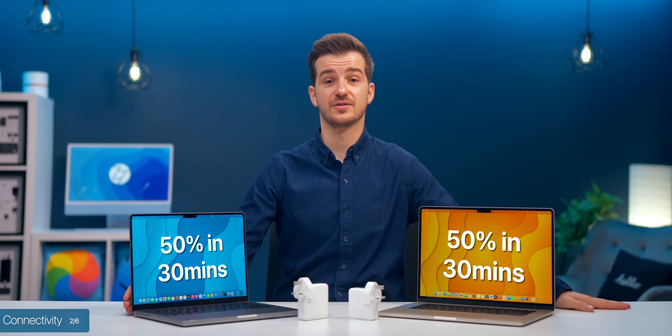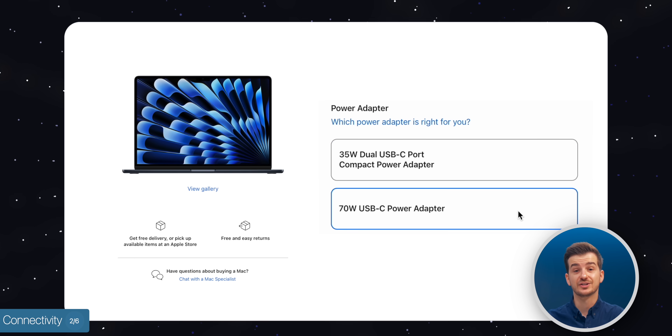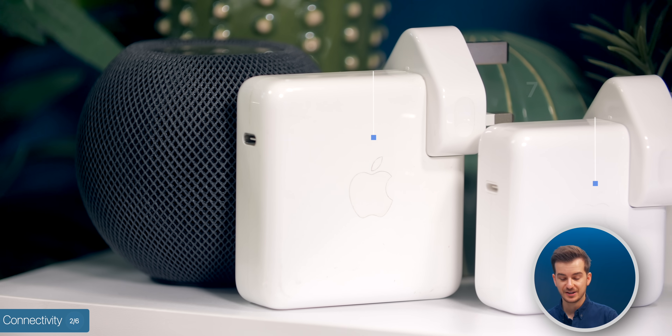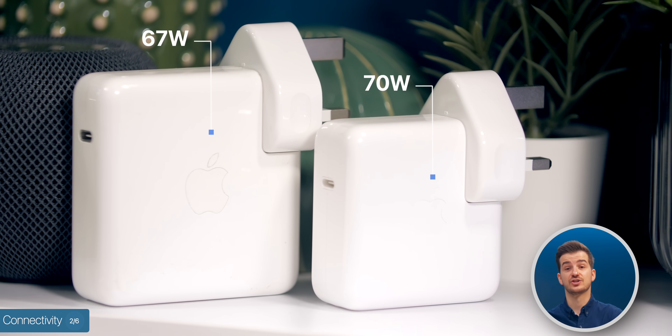Speaking of charging, they both feature fast charging up to 50% in just 30 minutes, but with the Air, you have to manually select that 70-watt fast charger. Interestingly, this 70-watt charger is actually smaller than the 67-watt that the MacBook Pro comes with, as it is now a GAN charger.